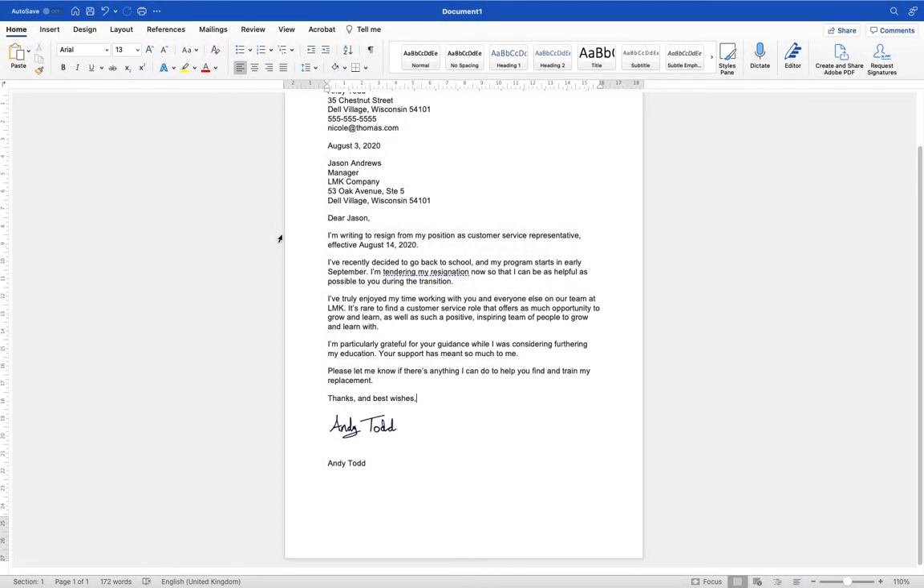Hey, Andy here and welcome to another video tutorial for Microsoft Word. In this particular video I'm going to show you how you can insert your own signature into a Microsoft Word document. So if you're sending a letter to somebody or something like that, you might want to make it look a little bit more official, a little bit more personalised by inserting your signature.